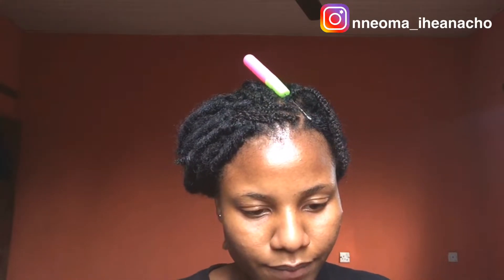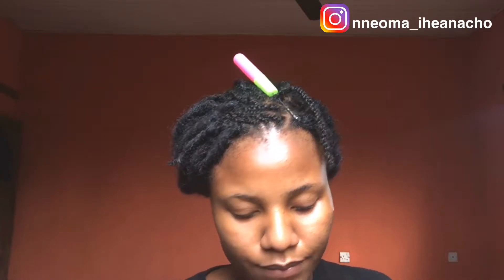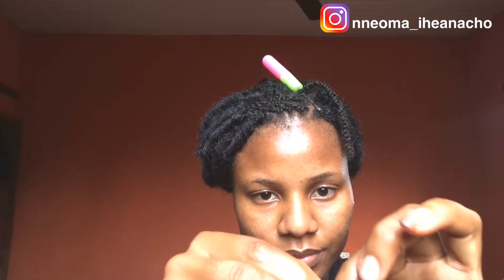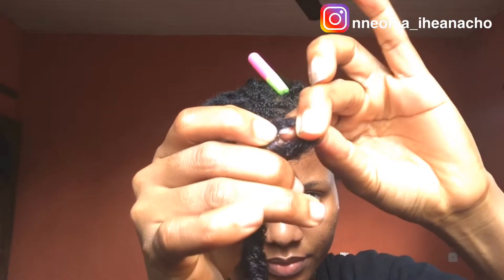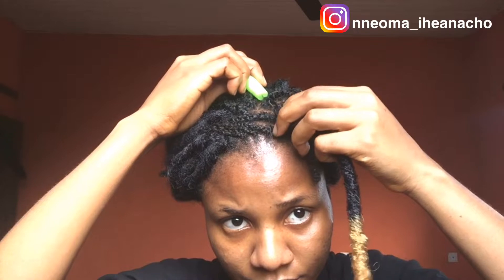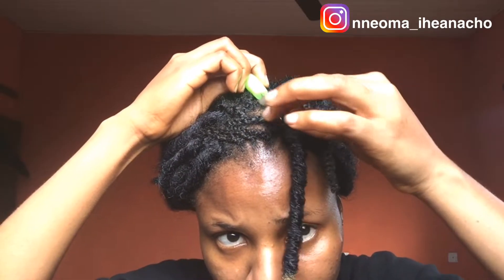The first lock comes pre-looped, so you just have to place the loop inside the latch hook — or on the latch hook. Yeah, that's the loop there. And once you place it on the latch hook, you close it up and pass through your hair.